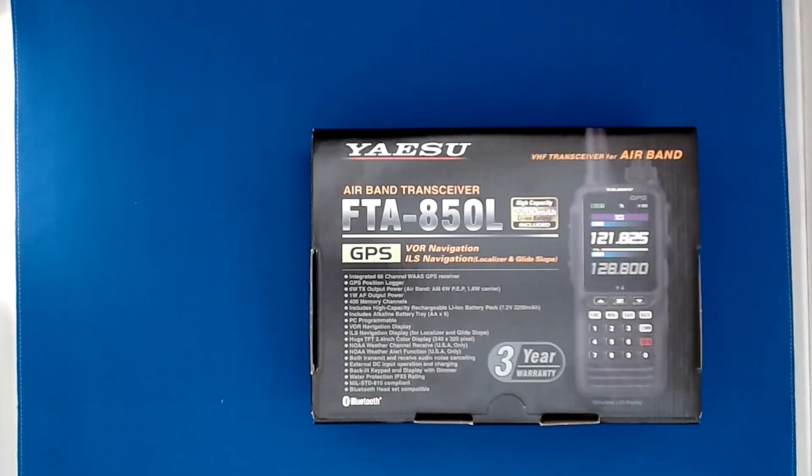Today we're going to have a look at the new Yaesu FTA-850L. It's an airband transceiver with a colour screen, a high capacity lithium-ion battery, and a GPS receiver. It is also capable of VOR, ILS — both localiser and glide slope.